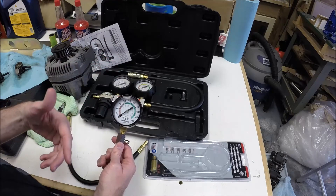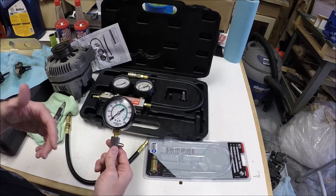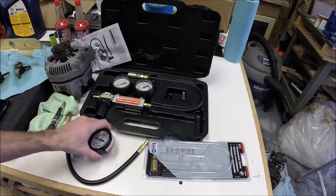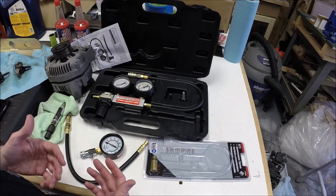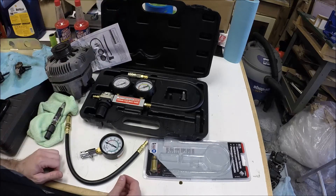On my car, each cylinder was between 200 and 210 PSI except cylinder 7, which was at 90 PSI. So I knew I had a compression problem in cylinder 7. Even though I already knew I had a problem and had a pretty good idea of what the issue was from a little bit of research I had done, for kicks and giggles I decided to get a cylinder leak down tester.